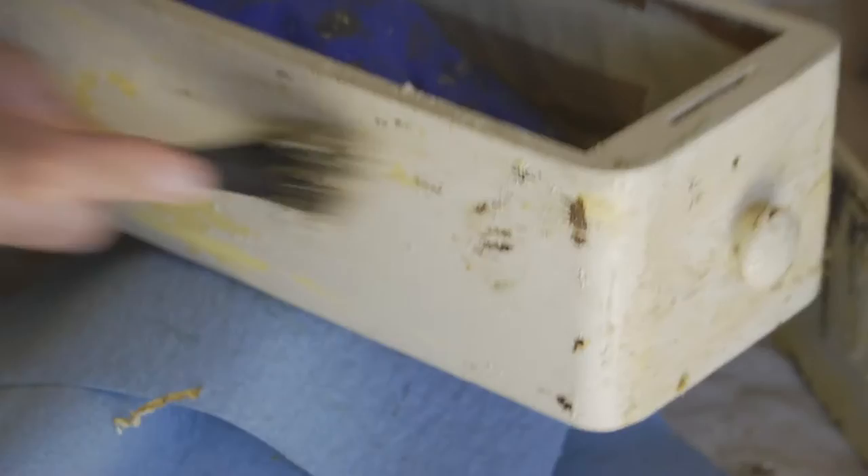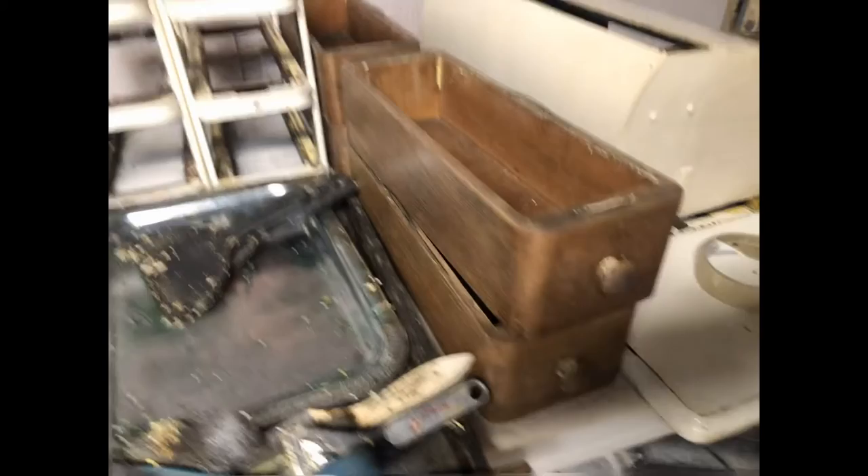We need to strip off the old finish. This finish was extremely hard to get off, so we had to wire brush it to get the stripper to cut through, because it was so thick.